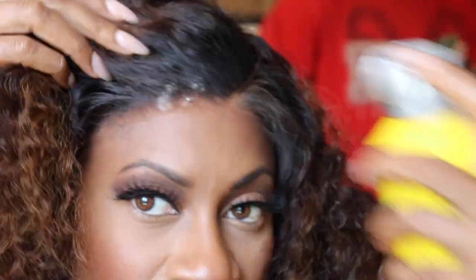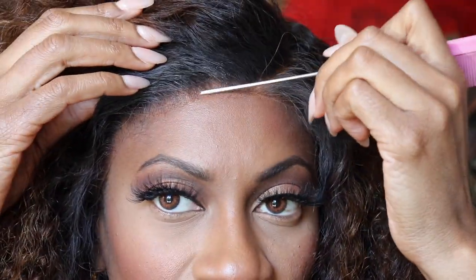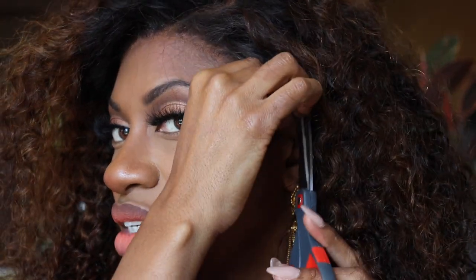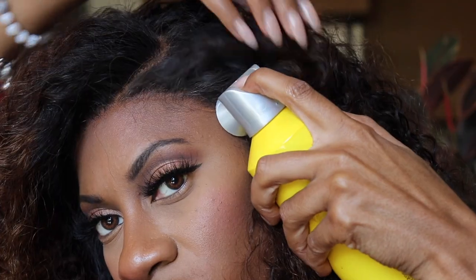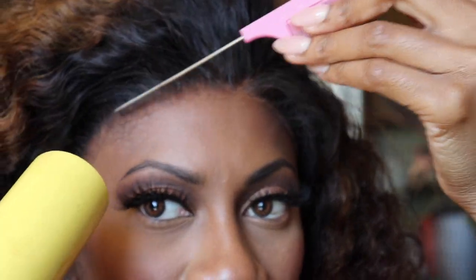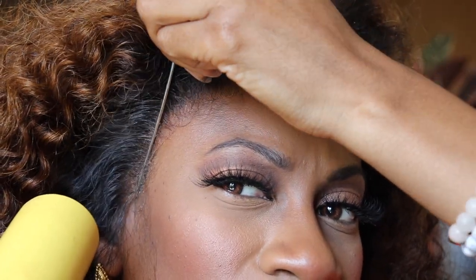To lay this wig down, I decided to use the Got2B spray. This isn't my favorite — I actually prefer the Wig Dealer's lace melt spray, but I couldn't find mine, so I'll have to get another one. This works fine too, but sometimes it does add a little bit of a white cast or off color to the lace. I also grabbed my Yellow Bird blow dryer on the cool setting, fast speed — that does a great job of adhering the lace without making it sticky.